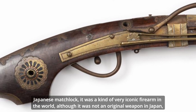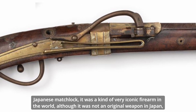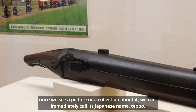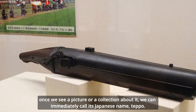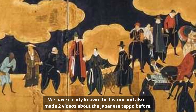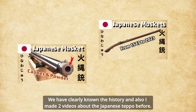The Japanese matchlock was a kind of very iconic firearm in the world, although it was not an original weapon in Japan. Once we see a picture or a collection about it, we can immediately call it by the Japanese name — the Tanegashima. We have clearly known the history, and I've made two videos about the Japanese Tanegashima before.